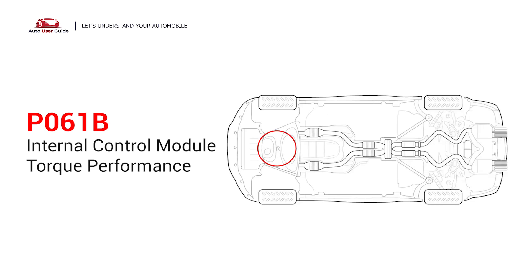It indicates that the PCM has detected an issue with the engine's torque calculation or performance. This could be due to an internal PCM failure, unexpected sensor data, or other factors.